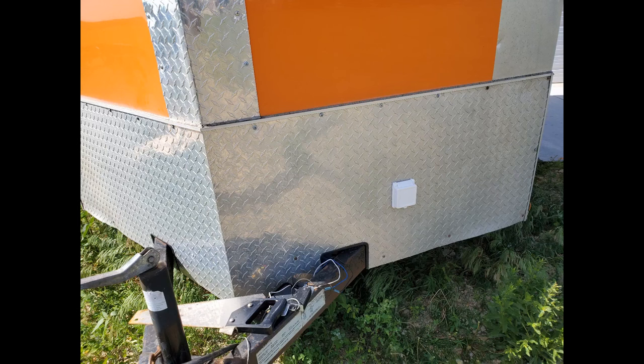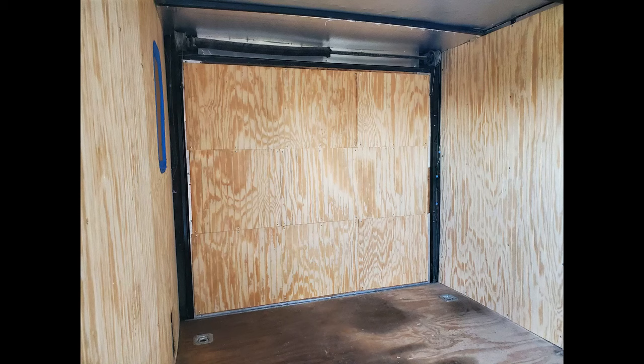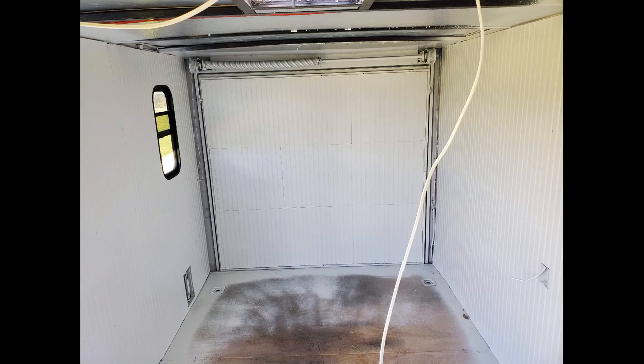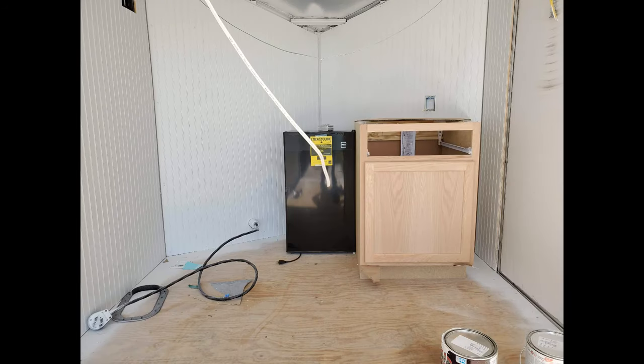I also used some scrap beadboard to line the inside of the rear tailgate to make it look nice. As I mentioned, I was outvoted — the inside of the trailer got a couple coats of white paint. I'm told it isn't just white, but I'll let you decide. To paint the walls I used a pressure pot sprayer from Harbor Freight, which made quick work of the job since I wasn't worried about overspray on the old floor or unfinished ceiling.